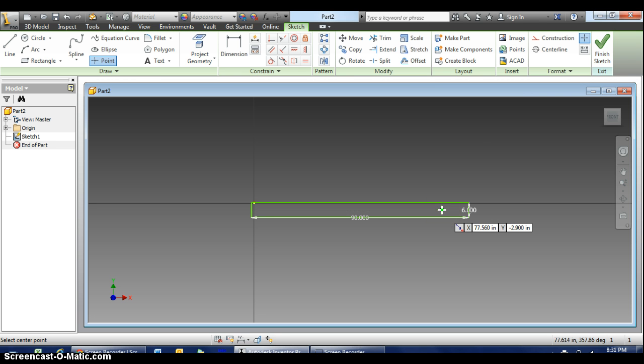You might ask how I know there are 7 holes. Again, if you go to page 2 of the Project Lead the Way document and look at the actually assembled monkey bars, count the rungs at the top — 1, 2, 3, 4, 5, 6, 7 — there are 7. So I'm going to drop 7 points. Right now I'm not worried about the distance — I'm going to use the Dimension Tool to take care of that.